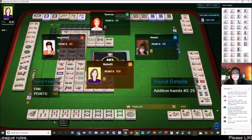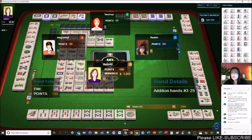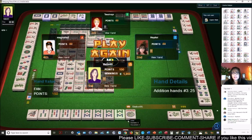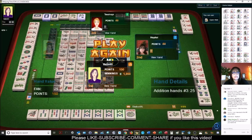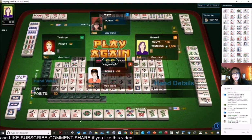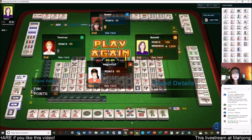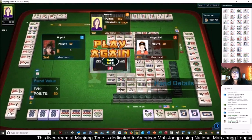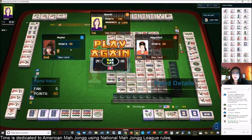That was a little bit painful — we were definitely an underdog on that one. We have here an addition hand: 8 plus 5 equals 13. Lots of flowers, very nice, only one joker. South was trying to play 1-3-5-5-7-9, maybe concealed, two suits — they were making good headway. They had a pair of dragons they might have been able to use for joker bait. If you want to know about joker bait, there are links in the video description below — I have some videos on how that works. And here we have 8-9 dragon, ready to win on an 8 dot or a 9 dot.